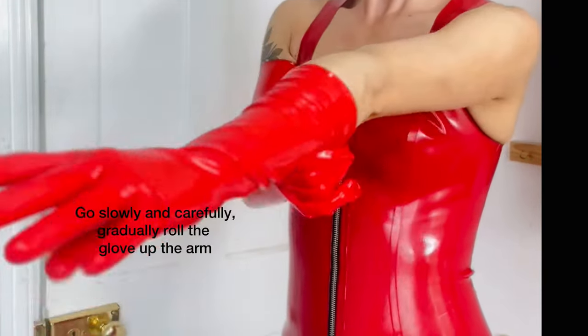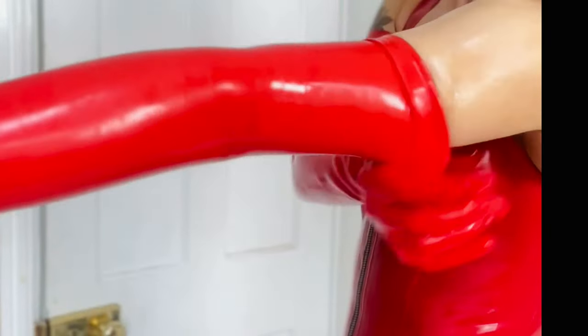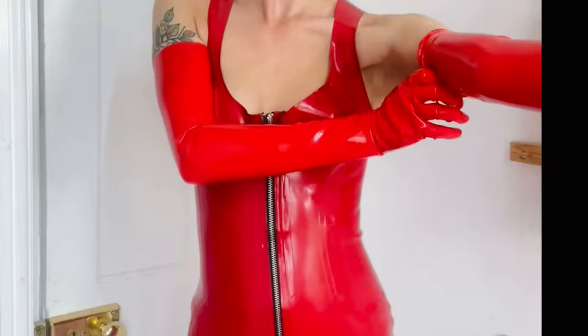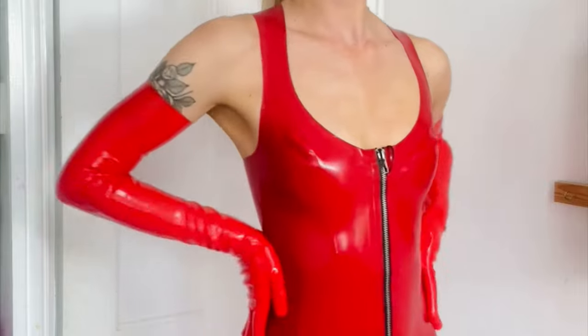Next, going slowly and carefully, gradually roll the latex glove up the arm. Make sure not to snag at the garment. Once the gloves are on, you may find that the Dress and Shine has already shined the gloves, or you can add even extra shine.